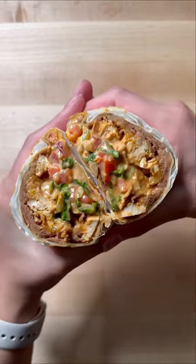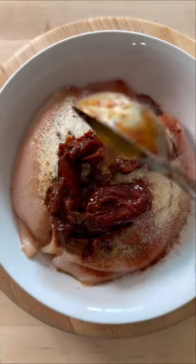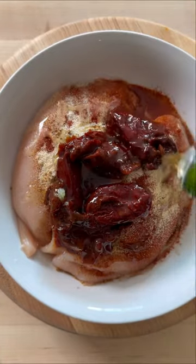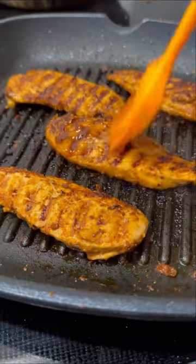Here's how you make a burrito that's just as good as the one you get at the store. Season chicken breast with paprika, garlic powder, cumin, onion powder, chipotle peppers, honey, lime juice, avocado oil, salt and pepper. Let this marinate for 15 minutes and then cook it in a grill pan until it's got some color on both sides.